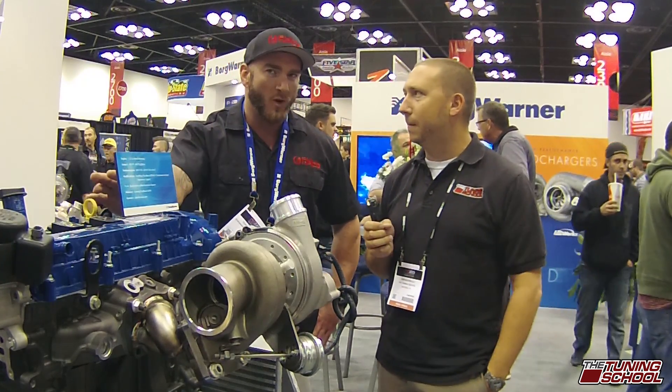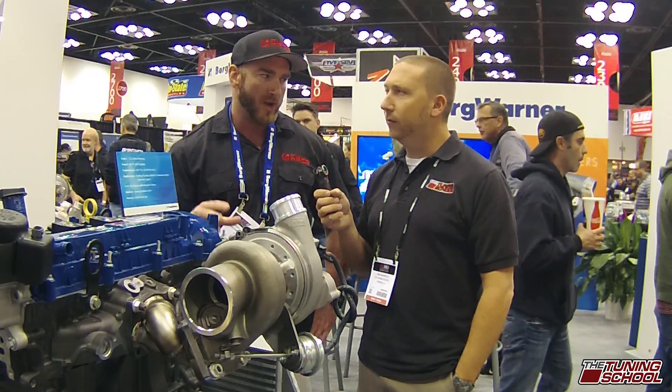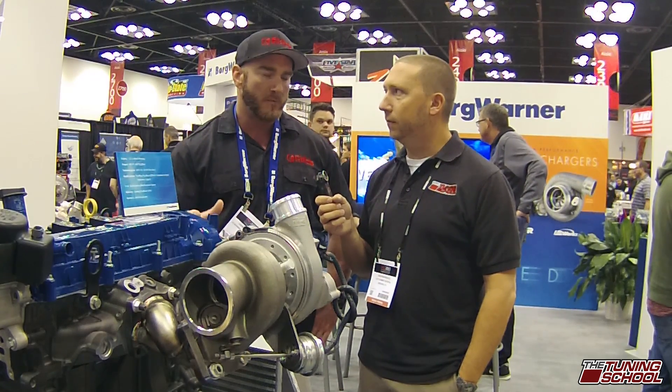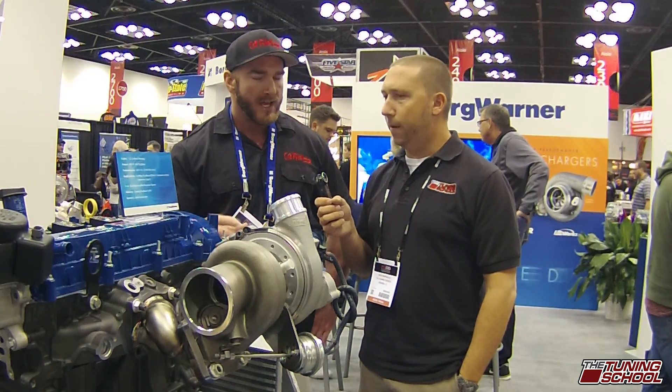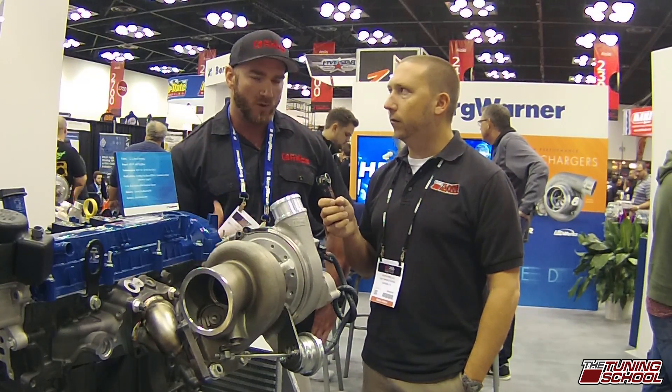We definitely have the answer for any type of turbo lag. What we wanted to create here was something that the customer could get in, install this turbo kit, and still have all the low-end responsiveness that they enjoyed with the car from the get-go, but with a little bit more power. You'll see some other kits out there that opted for a larger turbo with open scroll, and when we tried that, we just didn't find the car as much fun as we felt it should be.